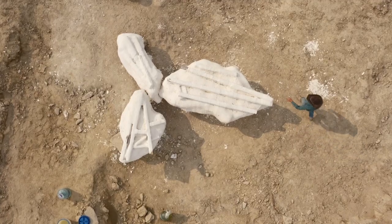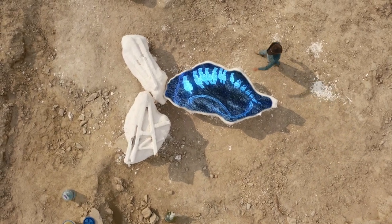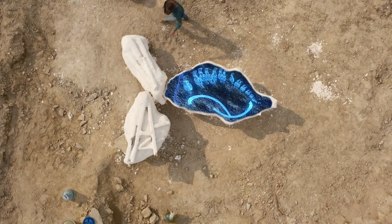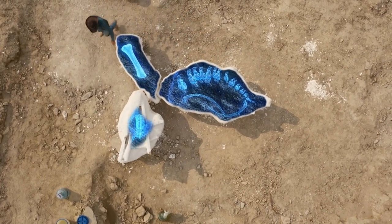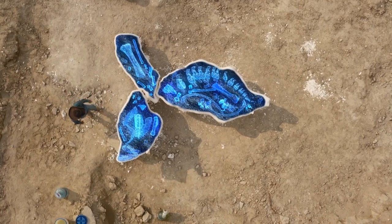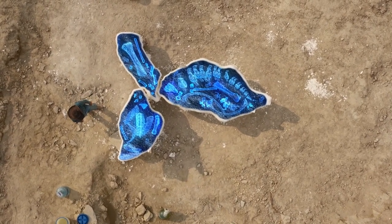It's a good chance the fossils wouldn't survive the freeze-thaw cycle this winter. What they have in the jacket is the articulated tail — a whole row of tail vertebrae, a few other odd bones, maybe a couple ribs, a big femur, and part of the hips. You never really know what you have in these jackets until you open them up in the lab.